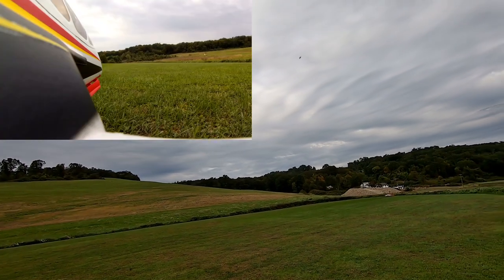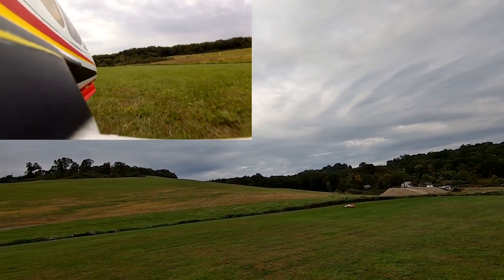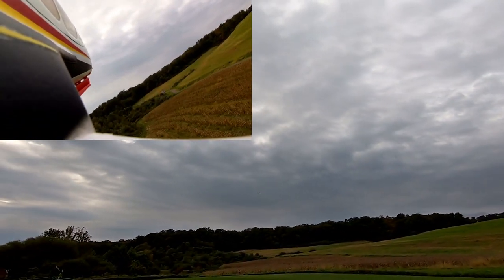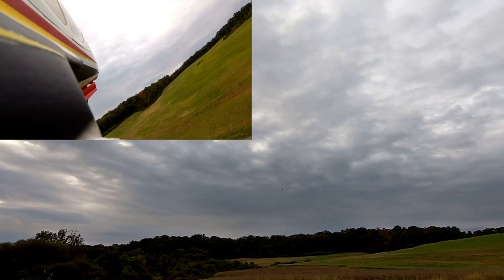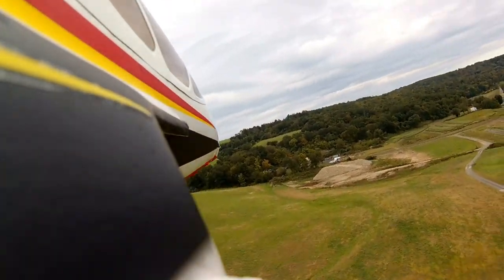Going up. Full throttle — she takes right off. Rotate my gear. Back it down to a quarter throttle, and yeah, she's flying great.